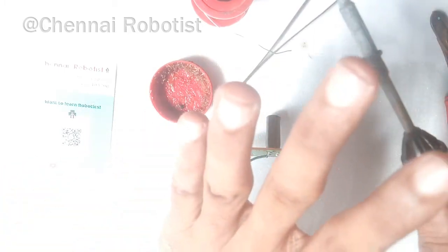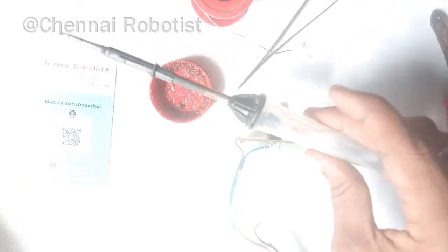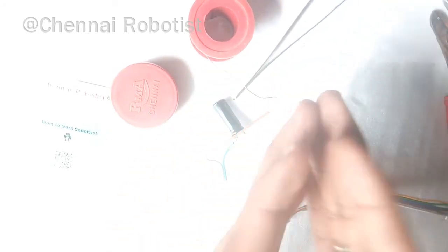Once you have done your work and the soldering iron is no longer required, you must definitely switch it off. That's it about soldering, and I hope I was able to give you a very clear idea of how to do soldering.